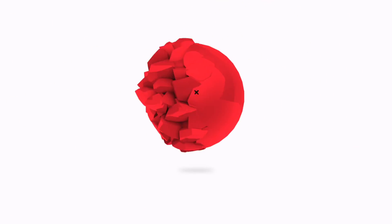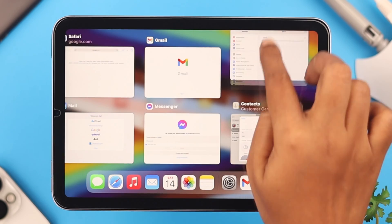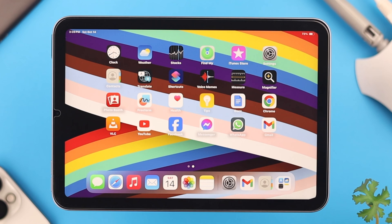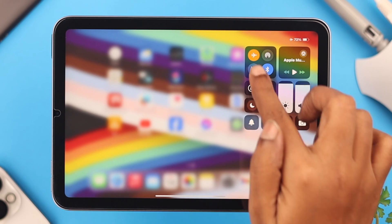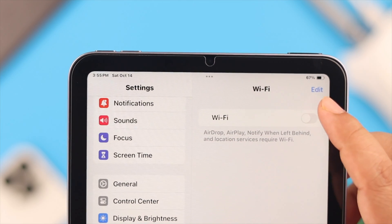The first thing you can do is force quit all the apps and windows on your iPad. After that, swipe down your control center, turn on airplane mode, wait for about 10 seconds, and then turn it off again. See if that helped or not.